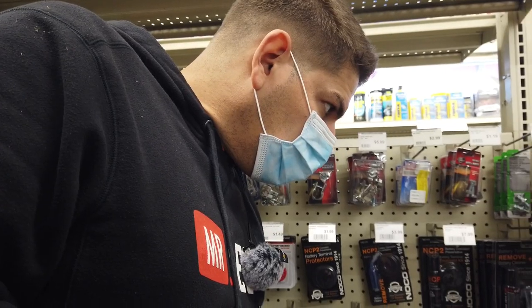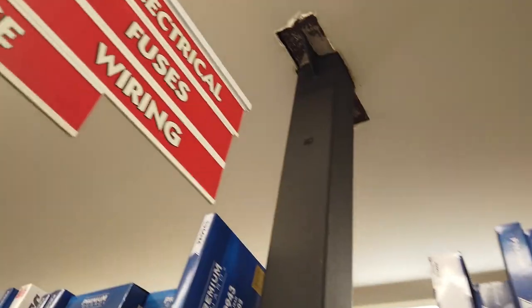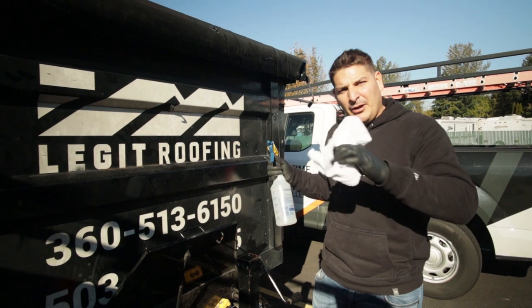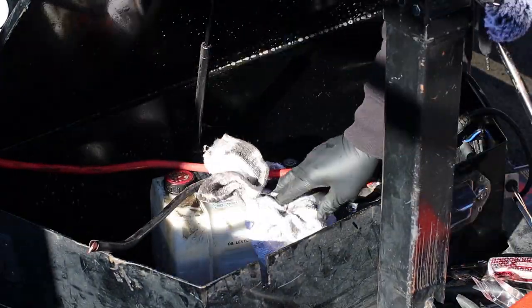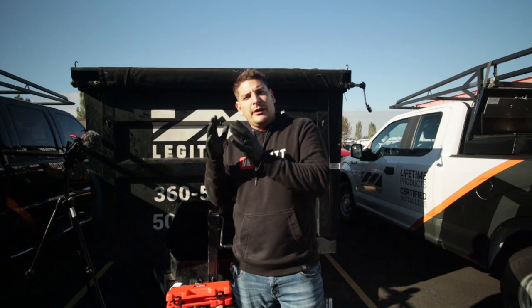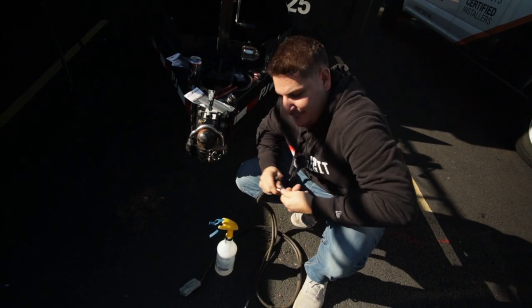I'm going to take a little bit of degreaser now and wipe out some of this grease from the battery box — it has to be clean. Now that it's all cleaned up, we're going to go ahead and insert the battery, connect the motor, and then connect the direct power from the truck.